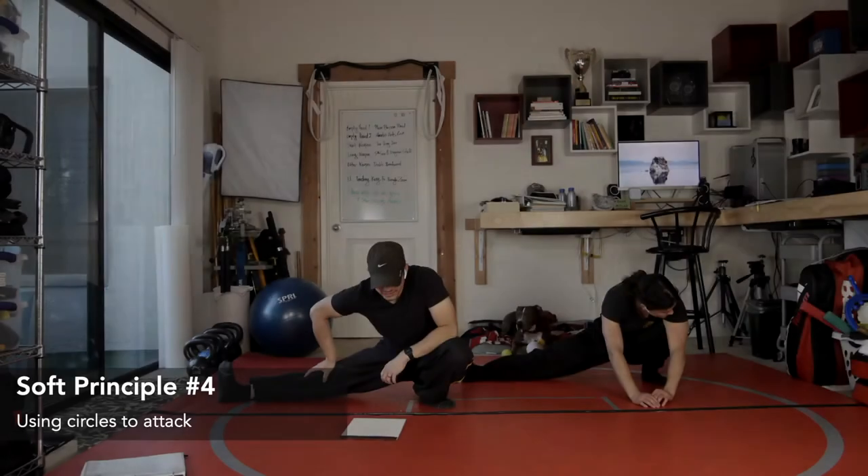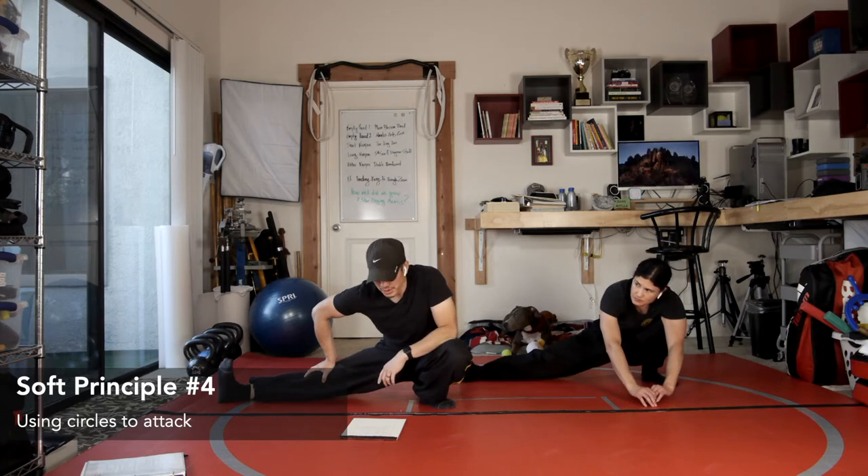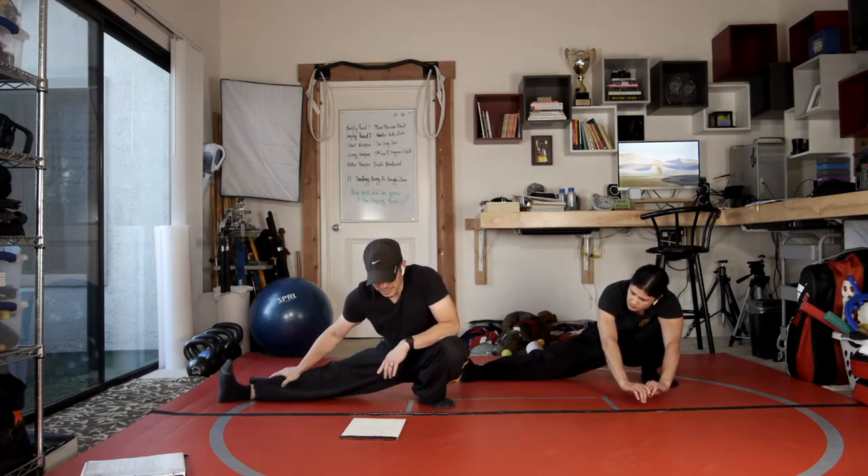In today's class we're going to be going over soft principle number four. It's the principle of using circles to attack, also leaking or slipping — slipping through someone's defense. Slipping palm follows along with principle number four.